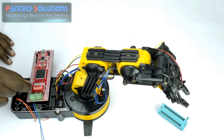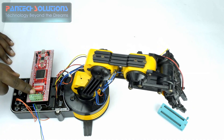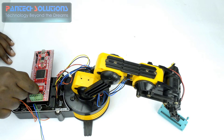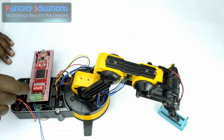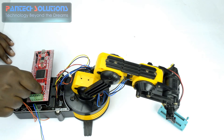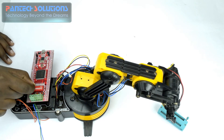I switch the first DIP switch to 0, 0, 1. Now I just rotate the arm towards the bottom. Now we have to control that grab part — that is 1, 0, 0. I just open that one. Now again make that arm towards the bottom.